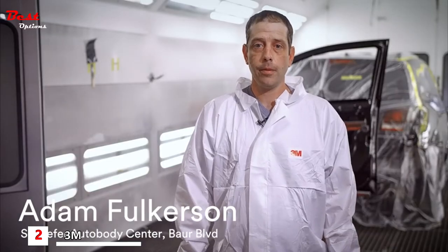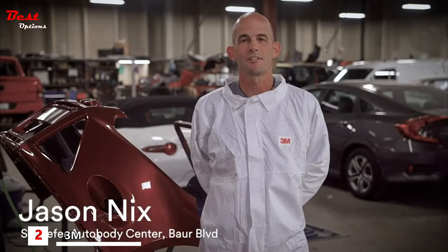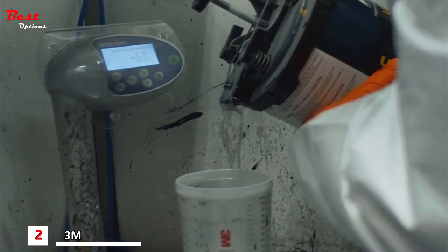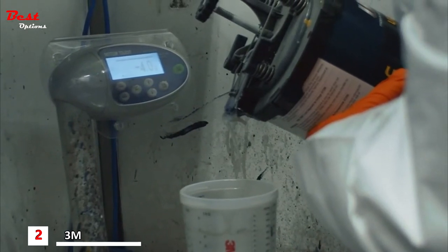My name is Adam Forkisson, I'm the head painter at Schaefer Auto Body. My name is James, I've been a painter here at Schaefer Auto Body Center for four years. My name is Jason Nix, I am a painter here at Schaefer Creve Coeur in St. Louis. The thing that has surprised me most about the 3M Performance Spray Gun is the material efficiency — we pride ourselves on profit here, and that helps big time.